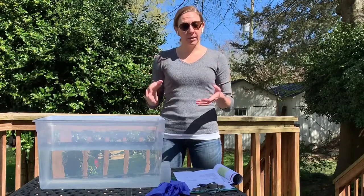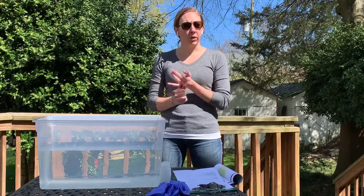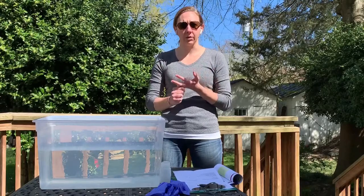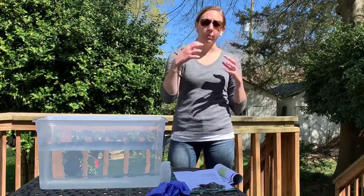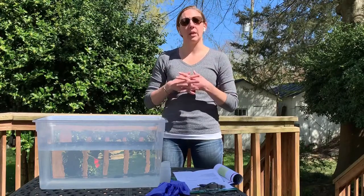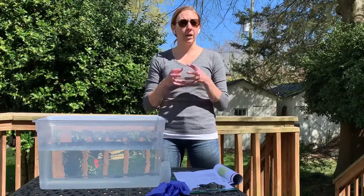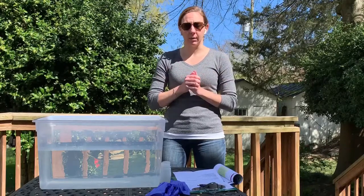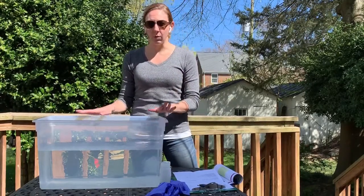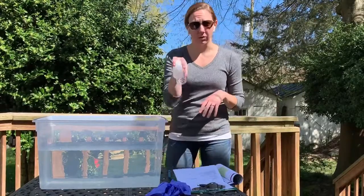Now we're going to get into the actual sampling. If you're sampling off of a dock, you want to go as far out on the dock as possible to get into the middle of the waterway. You want to avoid sampling around any boats or anything else that might contaminate your sample, and always collect the sample away from your body and hands. If you're sampling on the shoreline, sample upstream of where you are standing or wading, to reduce any sediment being kicked up and contaminating the sample. We're going to demonstrate how to collect the sample using a bucket instead of out in the field. You'll do your lab bottle samples first.